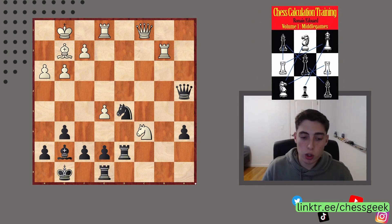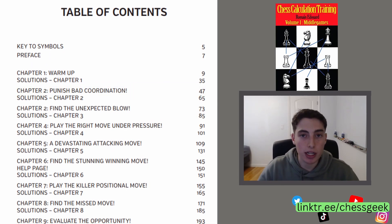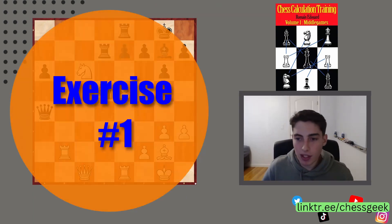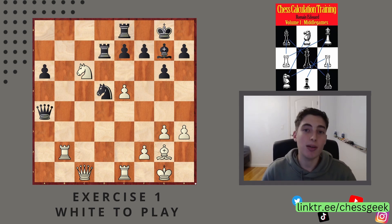This is from Chess Calculation Training. We are moving on to chapter two, which is bad coordination and punishing bad coordination, and that is indeed what we are going to do. Let me flip the board with the white pieces. What tactic exists using the theme of bad coordination? This is a really good one that will illustrate what really bad coordination looks like in chess. Pause the video — white to play, what is the move?